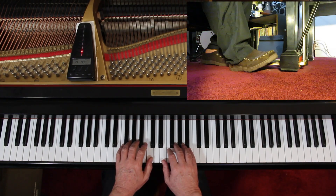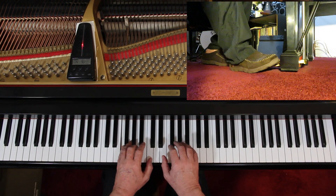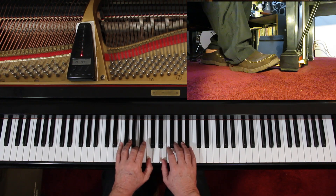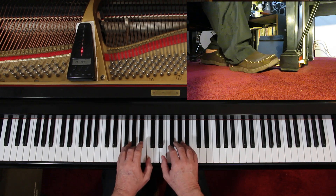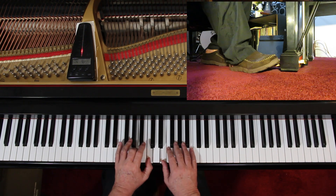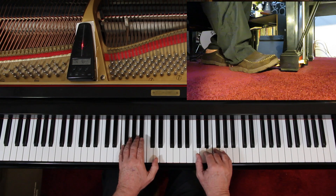I'd like to play this with you very slowly — slowly anyway — to double-check the notes and the rhythms. I'll go ahead and do the dynamics and the pedaling as I suggested, pretty much throughout except for those two measures. I'll give us four counts, and let's just play it together slowly. One, two, ready, go.